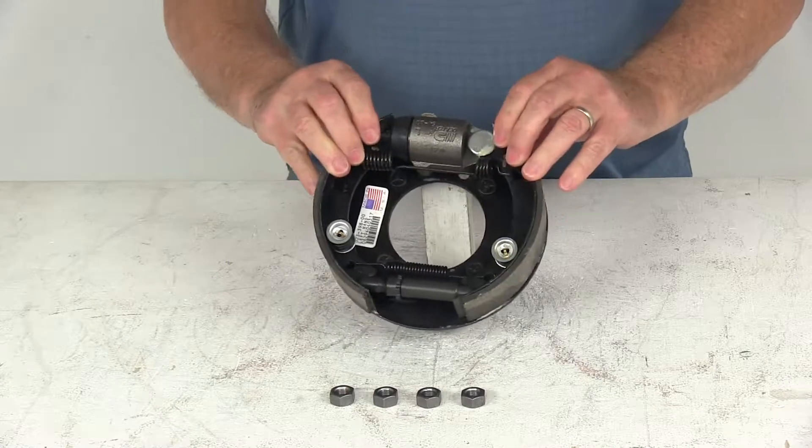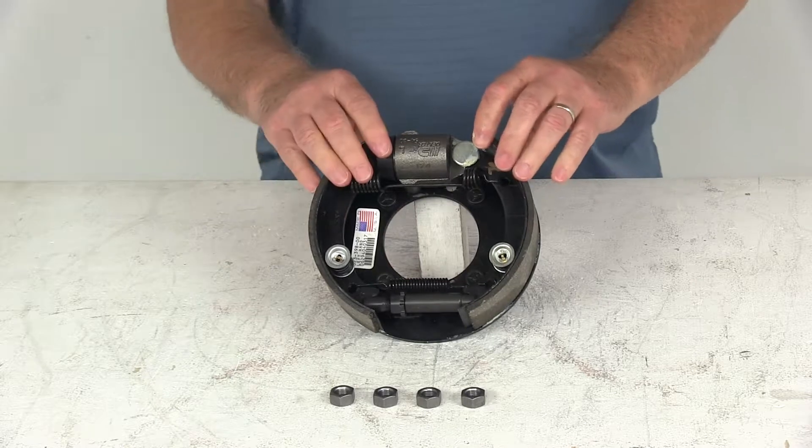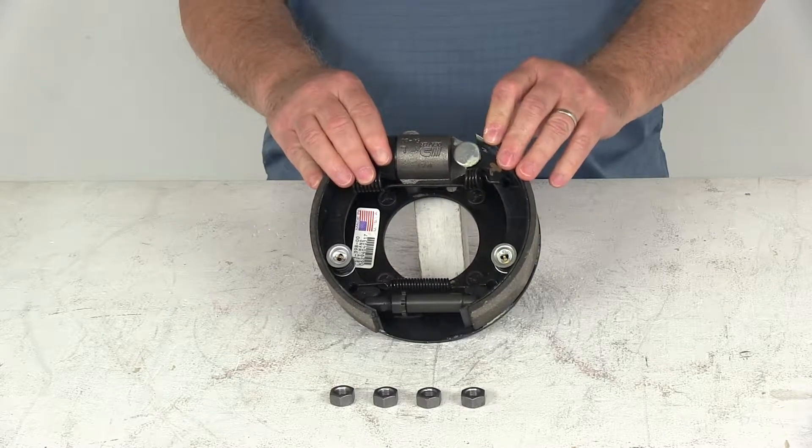This does require the use of a 7-inch brake drum. The wheel sizes that will fit on this assembly are 10-inch, 12-inch, and 13-inch. It's designed for axles rated up to 2,500 pounds.